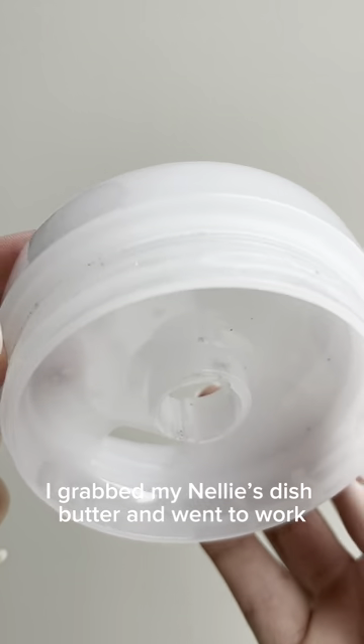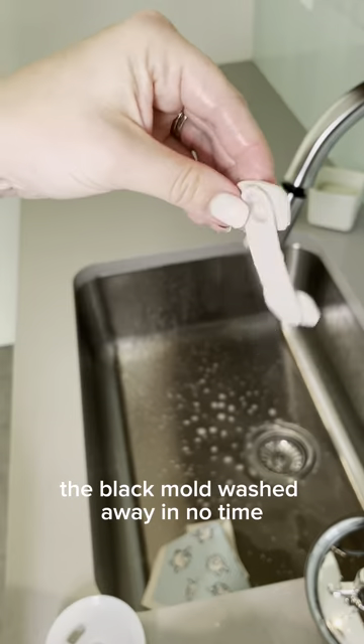I grabbed my Nelly's dish butter and went to work. I scrubbed all the individual pieces. The black mold washed away in no time.